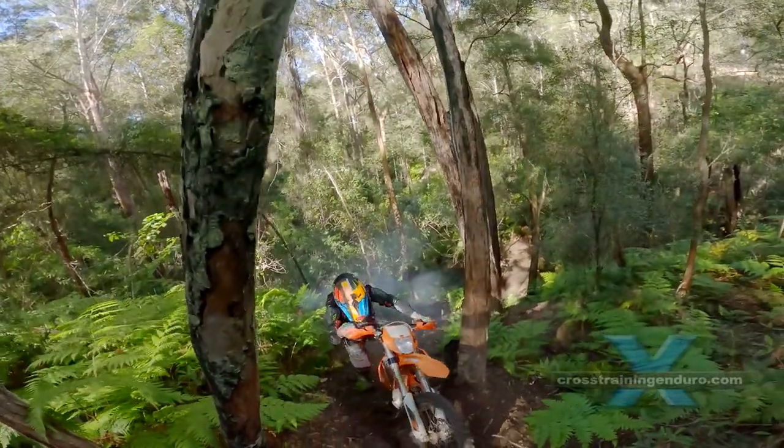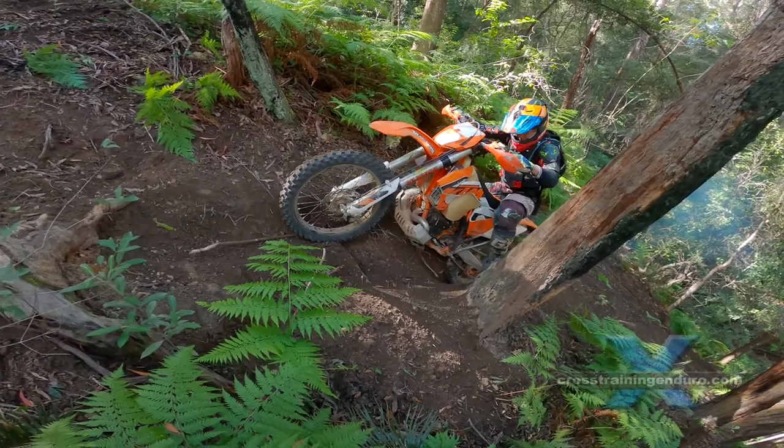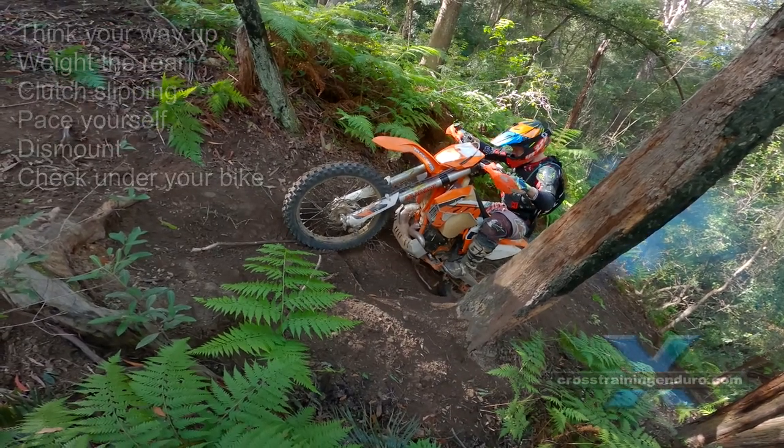Scott uses his clutch to hold the bike in place. Check what is in front of your rear wheel — Scott hits an exposed tree root but wasn't aware of it.